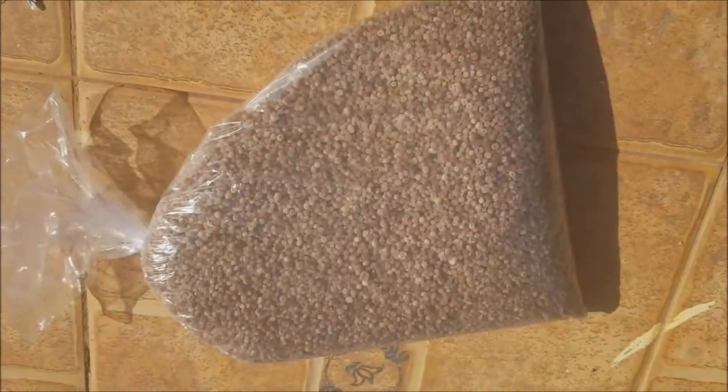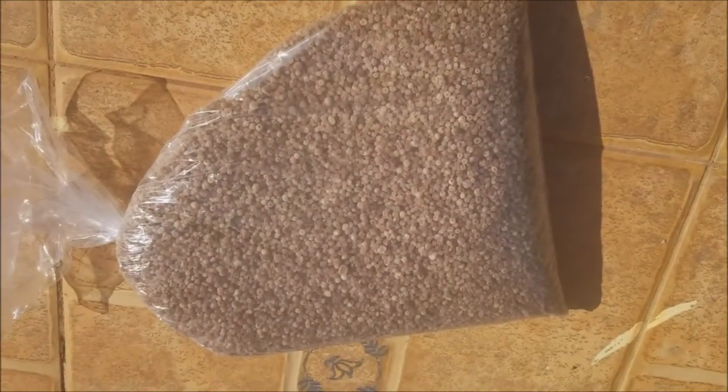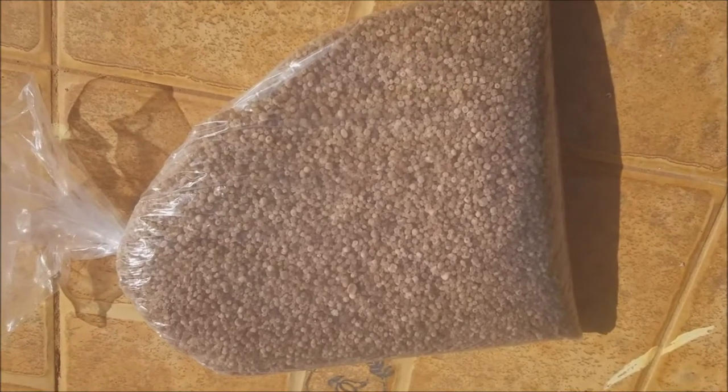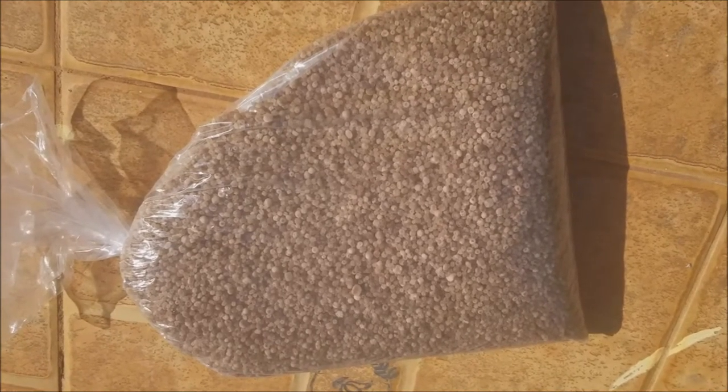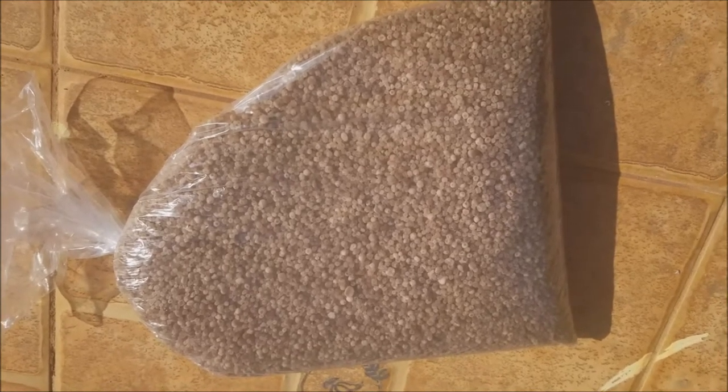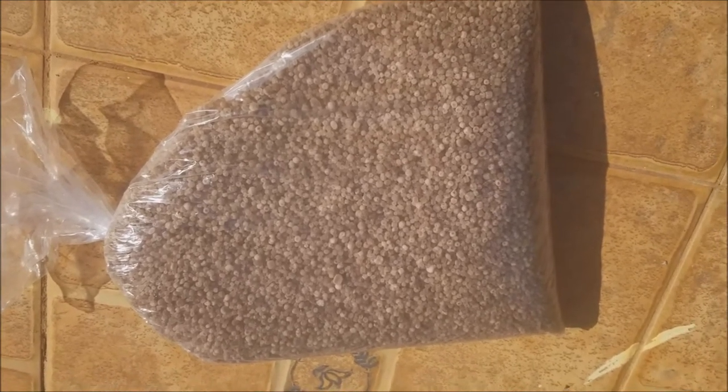So this is my sulfate fertilizer — this is what I'm going to add to the zaza grass. It sometimes looks a bit light in color, almost white, almost like sugar, but this is what I'm going to add to make it look nice and pretty.